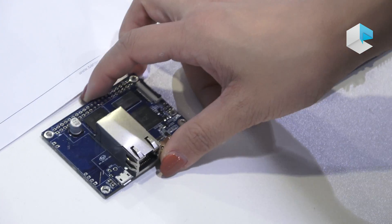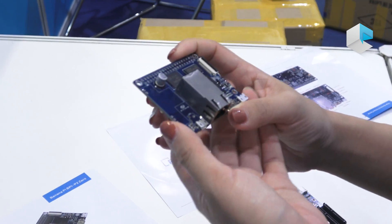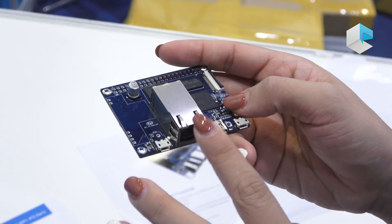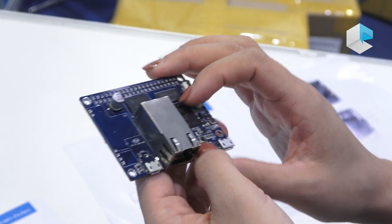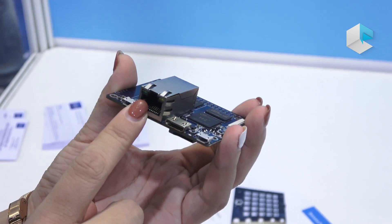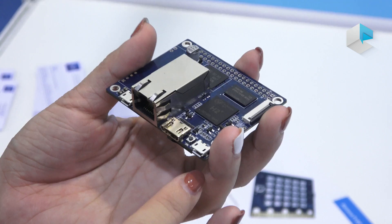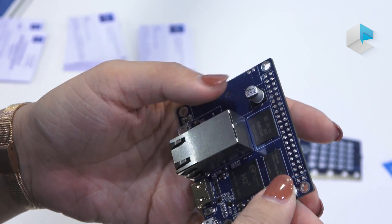Next one is the Banana Pi P2-0. Many people are asking me what's the difference between P2-0 and M2-0. There are two main differences: P2-0 has a POE interface and RGB flash memory on board. You can see it has mini HDMI so you can connect to a display and a POE interface to connect to POE modules. It also has two USB OTG.